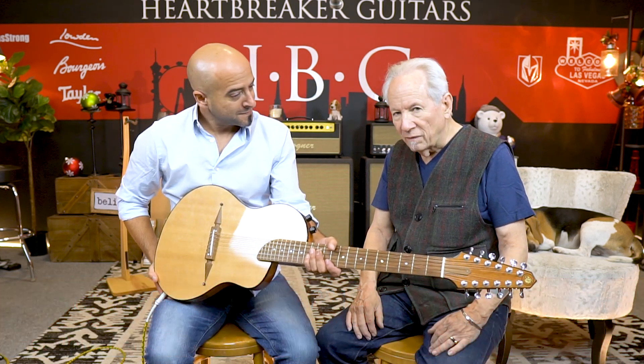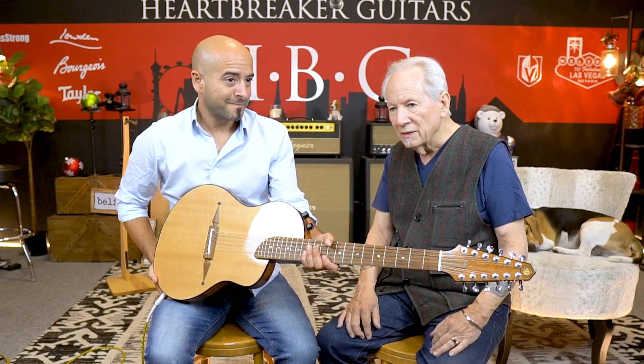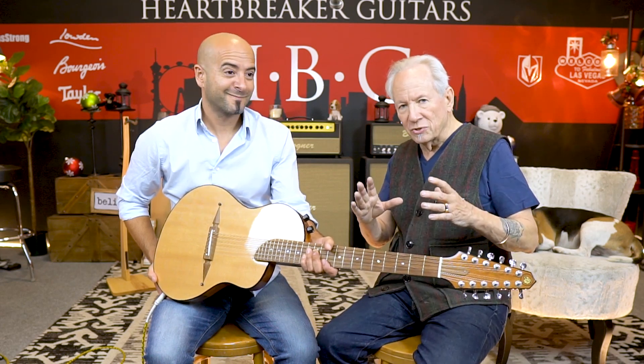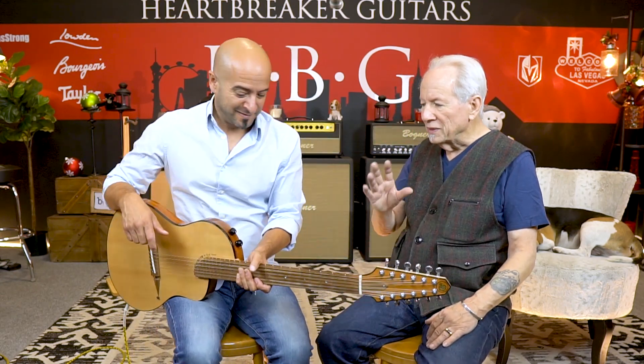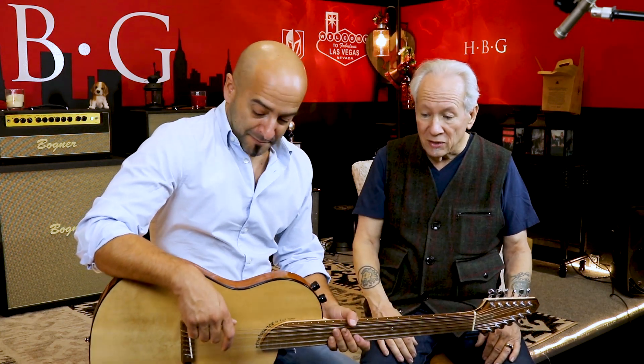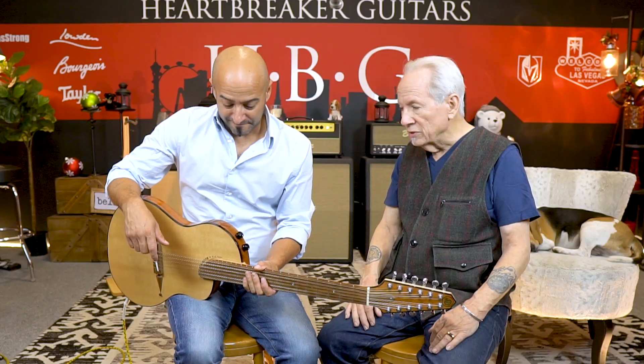I've had a love of 12-string guitars since I was a kid. My parents had Lead Belly 78s that I listened to when I was 10 years old. So 12-string has got a special place in my heart, and I love these. They deliver the goods.